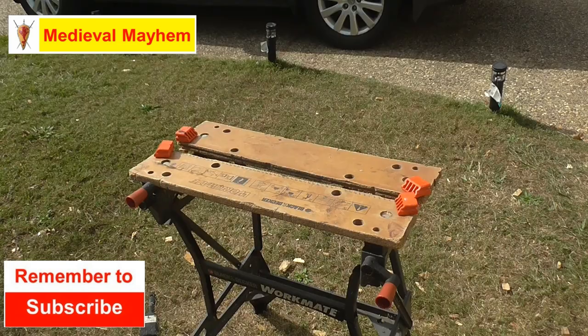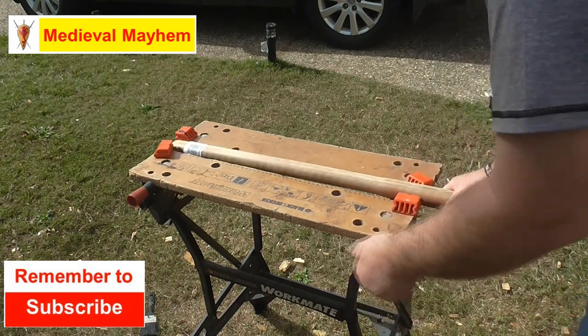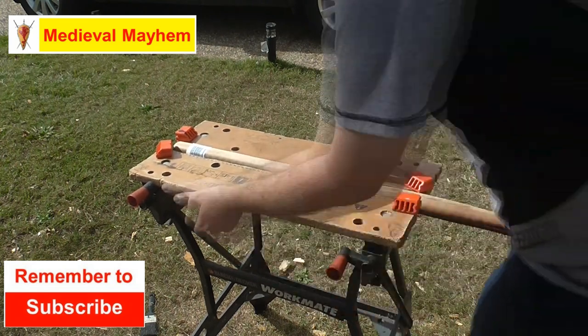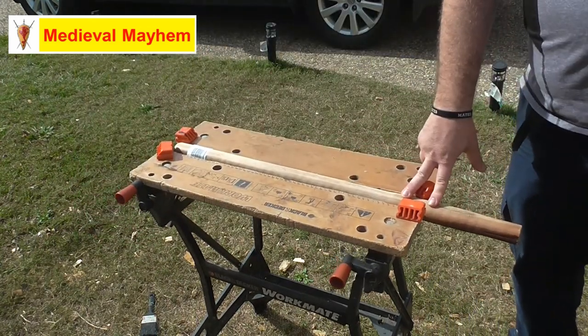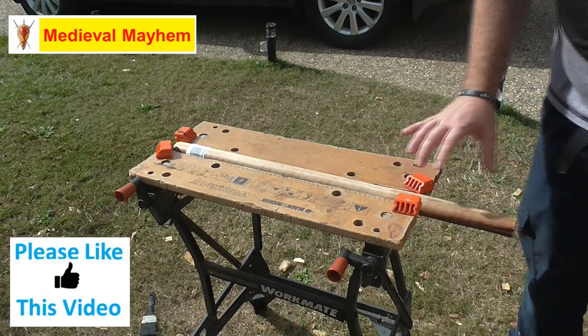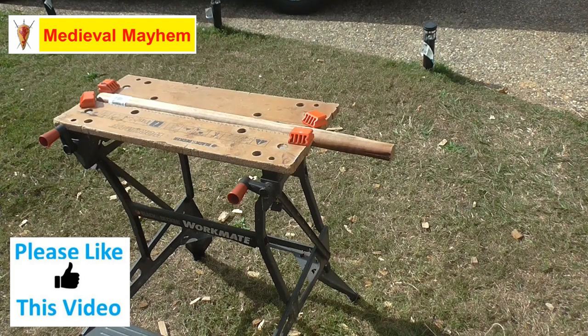So if medieval is your thing, this is the channel for you and you might want to consider subscribing. The first thing we're going to need is an axe haft, or axe handle as you might know it. This particular one is a sledgehammer handle — it's 750 millimeters long and it's made out of spotted gum, which is a eucalypt.